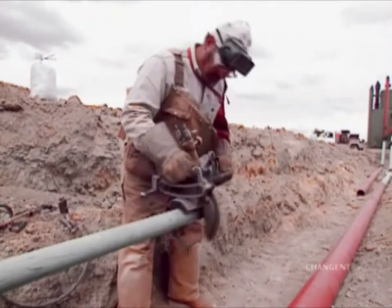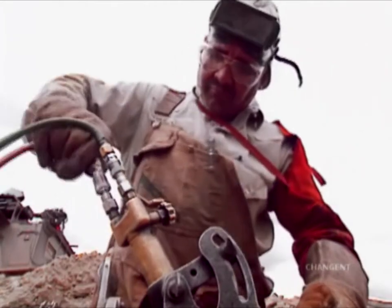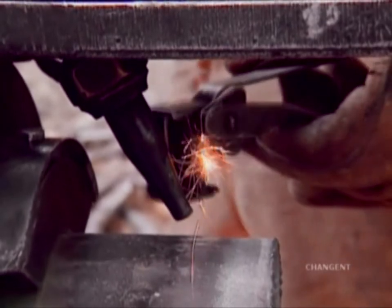We were making one weld, one tie-in. We were finishing it, and then we were going to make a 2-inch cut to make the last tie-in. So we went away and struck an arc to the bevel machine or the torch, and that's when the gas ignited.